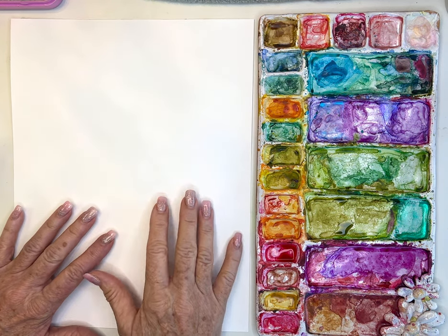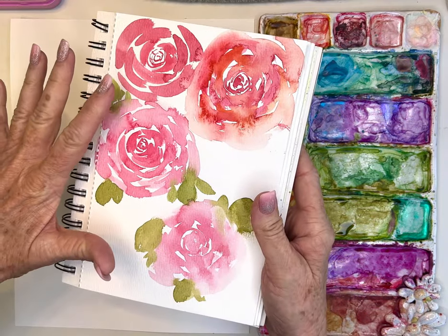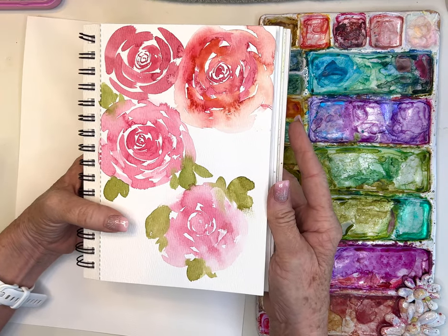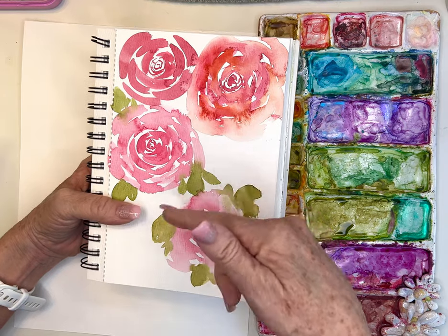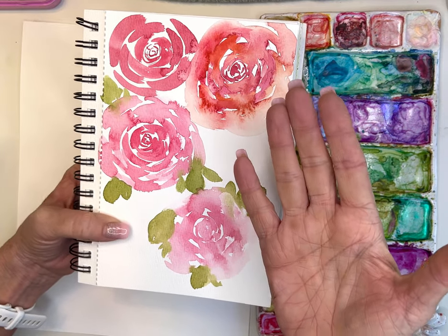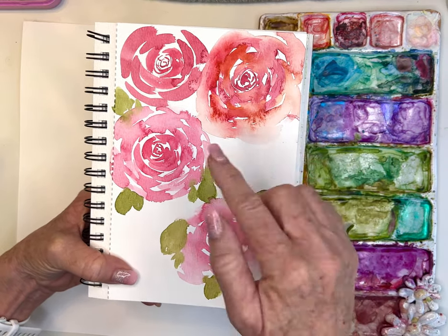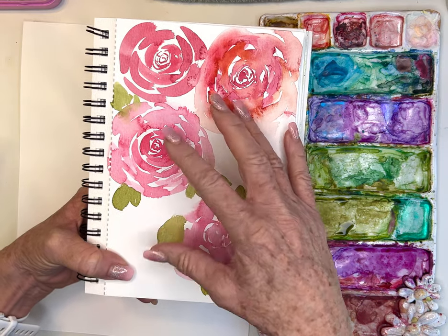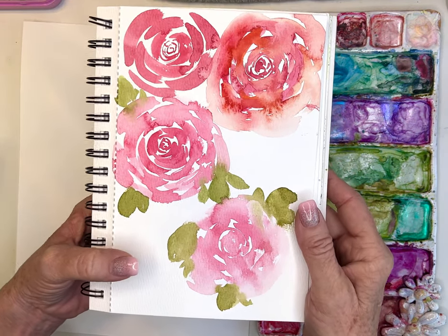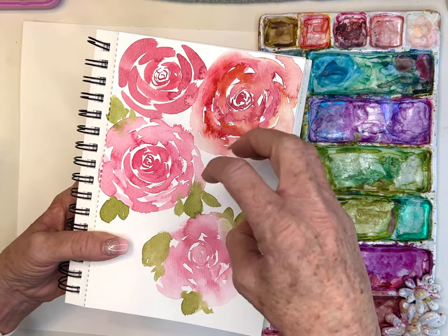Good morning friends, today I'm playing with roses. I get asked about these all the time — I think roses and peonies are the most popular flowers I get asked to paint. I wanted to share a couple of different ways to paint these, and also share the exact brush stroke, because a lot of you are saying you can't leave white space, it's all the same color, or you can't get that washy edge.